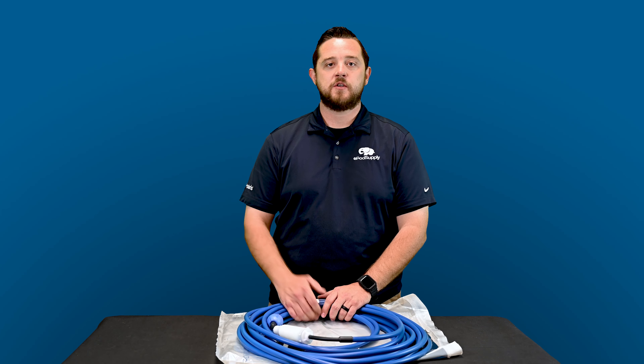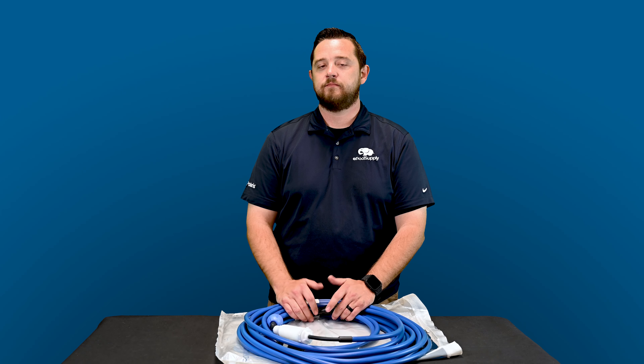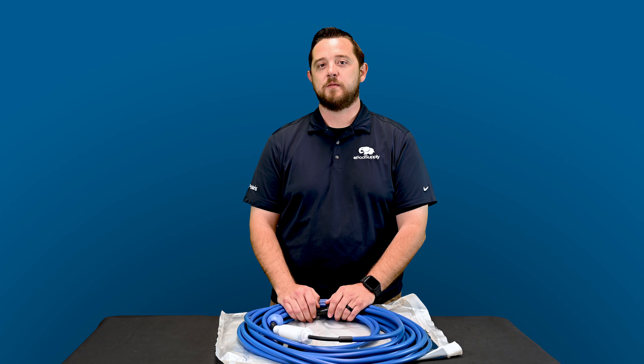I really appreciate you guys watching. Check out all those links below and be sure to subscribe. We're going to have a ton more videos coming your way. Until then, from me and the ePoolSupply team, we'll see you next time.